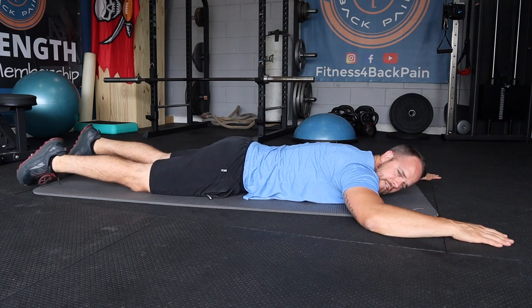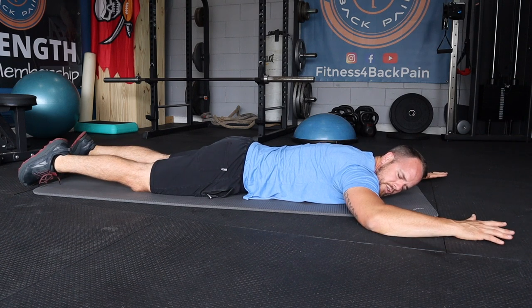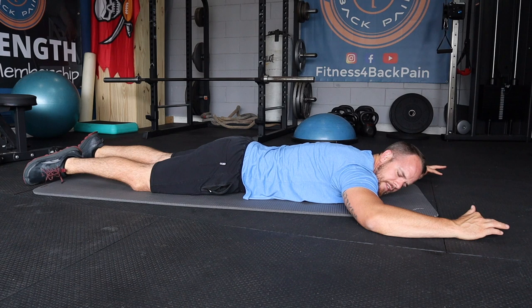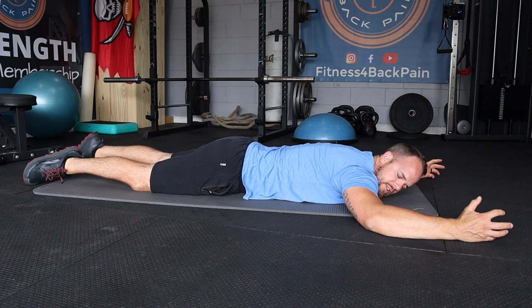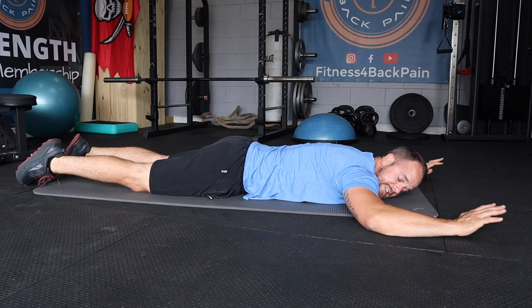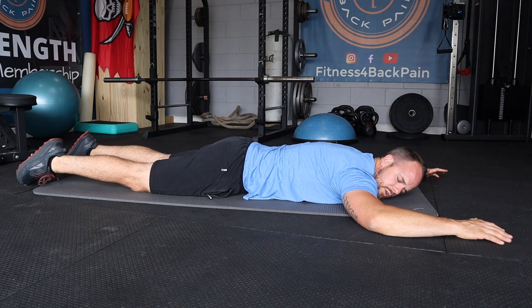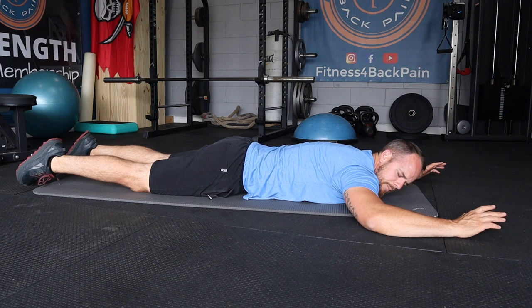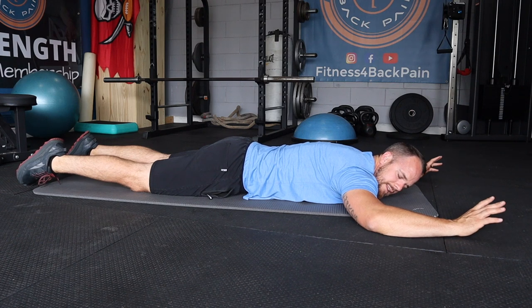This alone might be kind of painful — it might be hard for you to do even this much extension. The key is not to think that pushing further will be better, but to see if you can get your muscles to relax in this basic version. Once you've been able to control the symptoms, nothing's getting worse, and you're not having an increase in sciatica or pain, then you can take it to the next level.